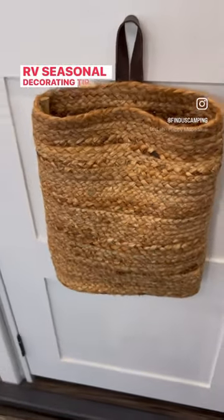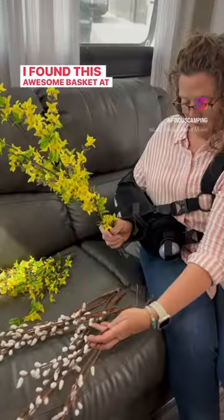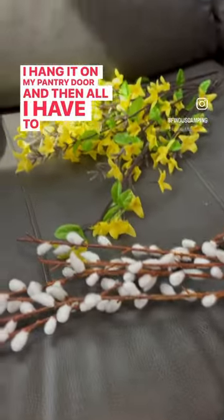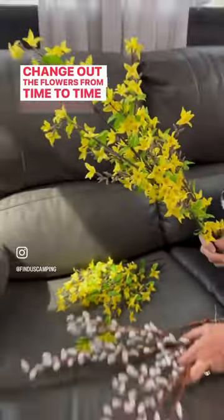RV seasonal decorating tip. I found this awesome basket at Cracker Barrel for like $25. I hang it on my pantry door and then all I have to do is change out the flowers from time to time depending on the season.